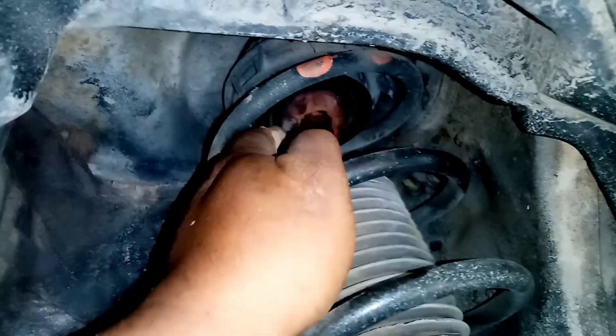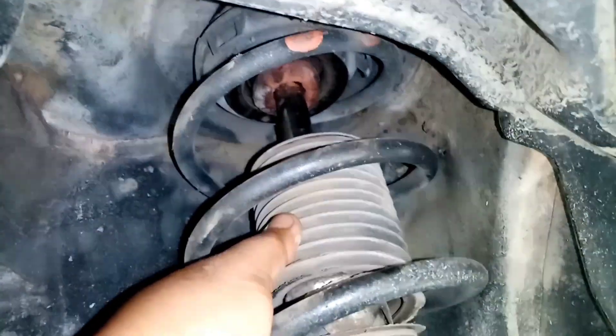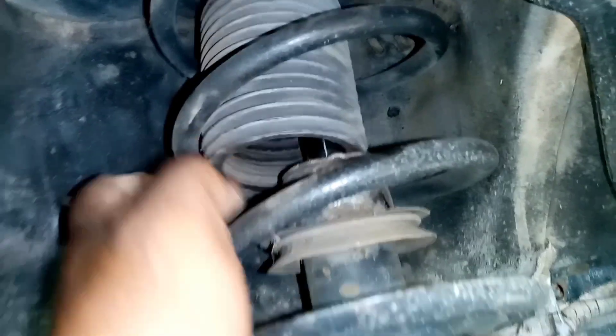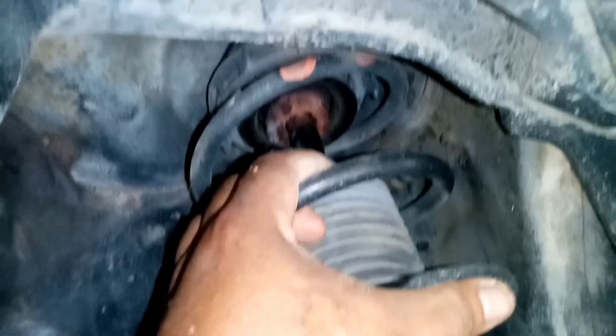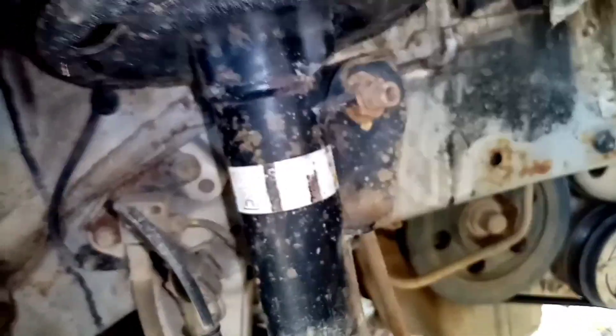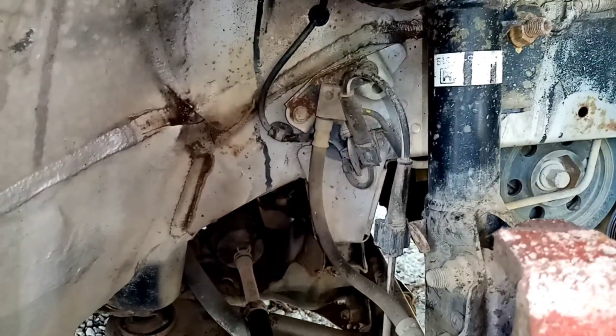Pangalawa, itong busing at saka strut mount. Tapos, itong shock absorber. Kung nag-leaking na ito. Dito, wala tayong nakitang leaking. Pero itong spring na ito, ay stress na siya, compress na masyado. Tapos yung doon sa strut mount, ay durog na. Pati yung busing. Minsan, sumasabay din itong stabilizer link. Ikotin lang ninyo ito, kung naikot siya — malambot siya, meaning palitin na. Tumutunog din yan.